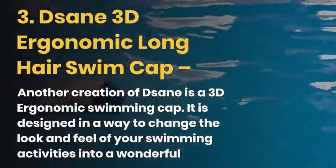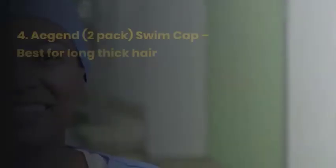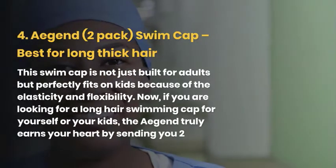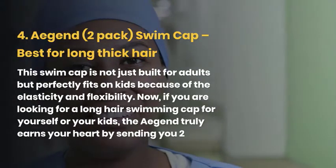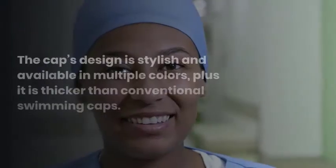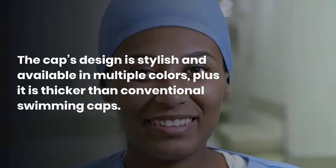If you don't like Sane, then no worries, because we have another excellent swim cap called the Agent Swim Cap, excellent for long thick hair. This swim cap is built for adults and perfectly fits on kids because of its elasticity and flexibility. If you are looking for a long hair swimming cap for yourself or your kids, the Agent truly earns your heart by sending you two hats for a few bucks. The cap's design is stylish and available in multiple colors, plus it is thicker than conventional swimming caps.